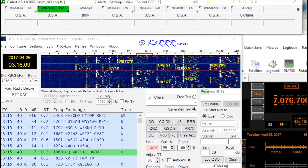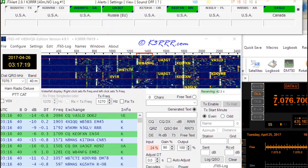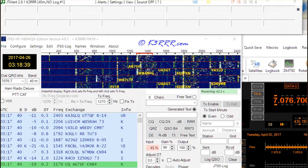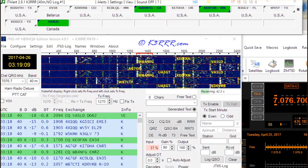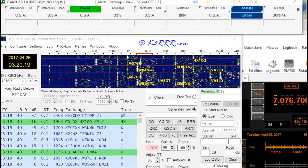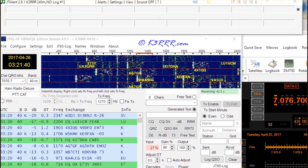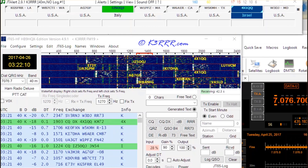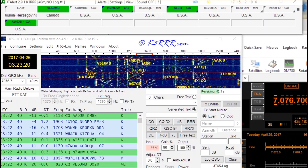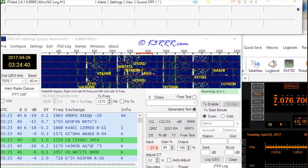If you look down below, you can see the actual information being exchanged between the two stations. Under 'Info' you can see the country code; under the DB column you can see the signal strength of each station as received by the Chameleon antenna. The Chinese station was minus 22, if you remember that one from a couple of minutes ago. There's Greece — the first time I've seen that one. So again, this is doing remarkably well, and I'm looking forward to actually transmitting with this loop on JT65. I didn't have a chance to on this particular session.